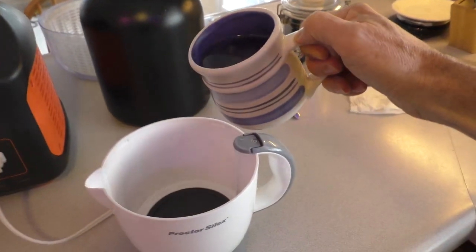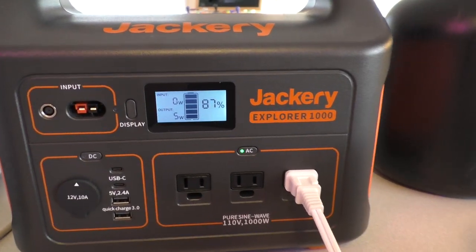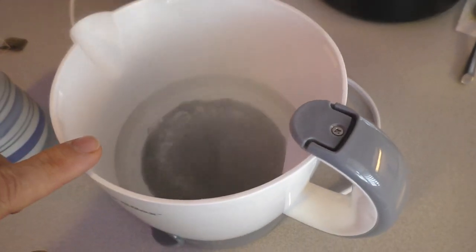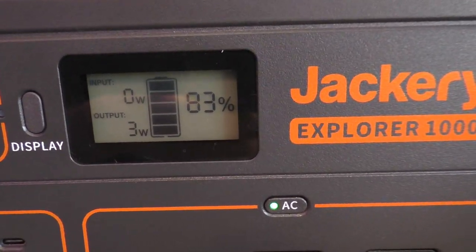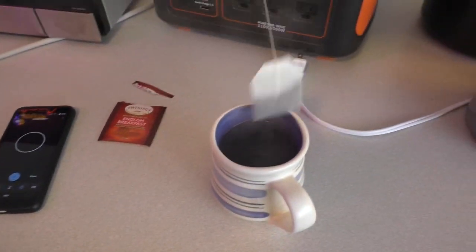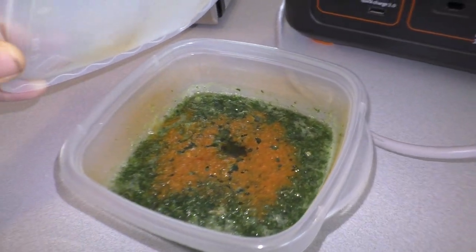Now I'm going to do a cup of water for tea. With tea I'd like it to get to more of a rolling boil. That took three minutes, and it went from 87% to 83%.